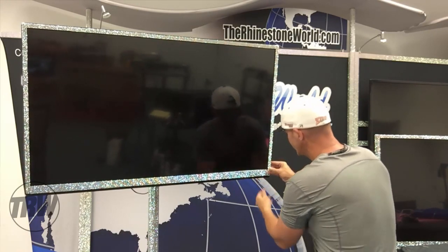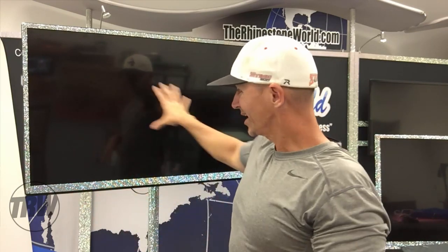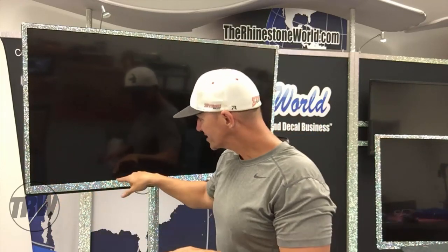There you go - we just basically customized an entire 50 inch TV in under 10 minutes with all of these rhinestones. It's about a sheet and a half, so this TV probably has around eight to nine thousand individual rhinestones on it. Think about it - if you didn't have a sheet like this you would be putting eight to nine thousand rhinestones on one by one. With our bling anything sheets you can do it in under 10 minutes.